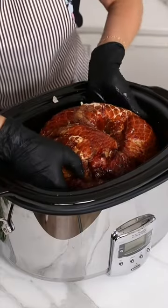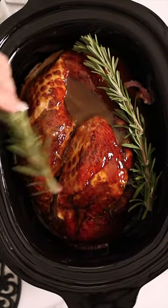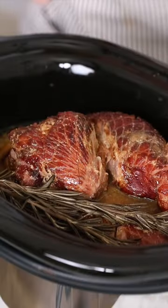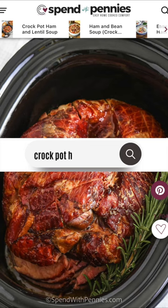Pour the rest of the glaze over top, add a couple of sprigs of rosemary, and let the slow cooker work its magic. This recipe is pretty much hands-off — it's so easy and the ham comes out so incredibly tender and juicy. Find the full printable recipe at spendwithpennies.com.